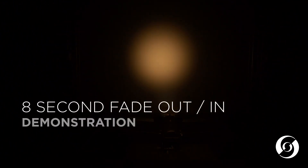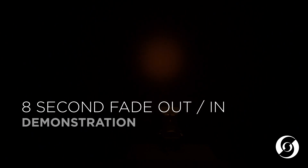Here is an example of an eight second fade out and an eight second fade back in.